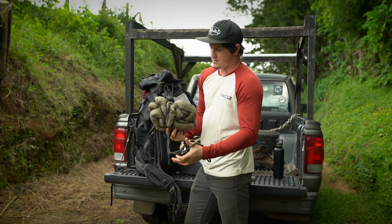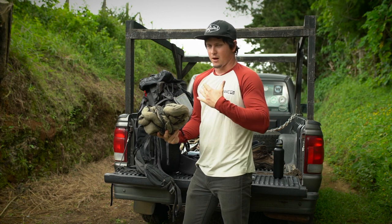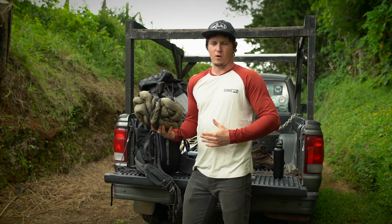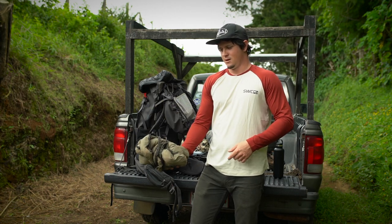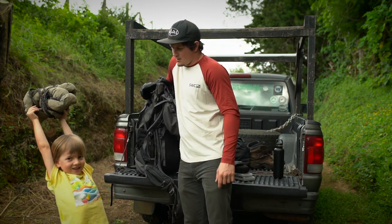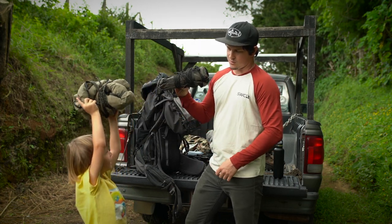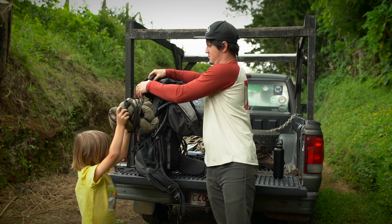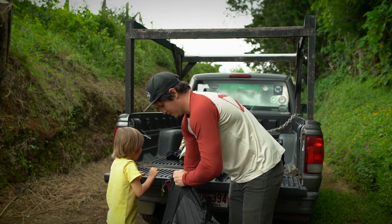For sleeping, this is the Hennessy Hammock - fantastic for being out in the woods. It's got a bug screen and really everything you want in this type of environment where we probably won't have level ground. And this is the rain fly for the hammock - this is going to keep me dry when I'm sleeping in the woods.